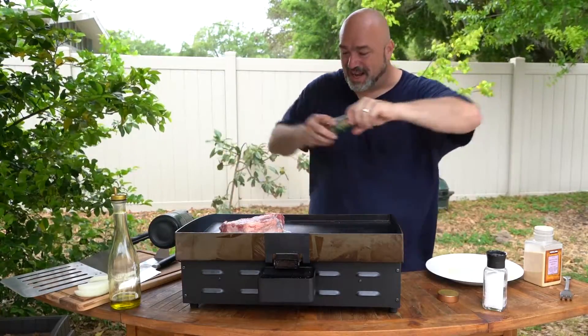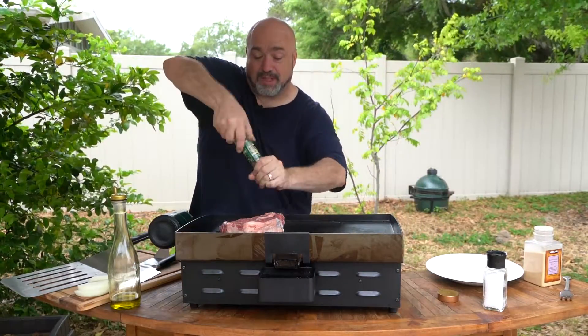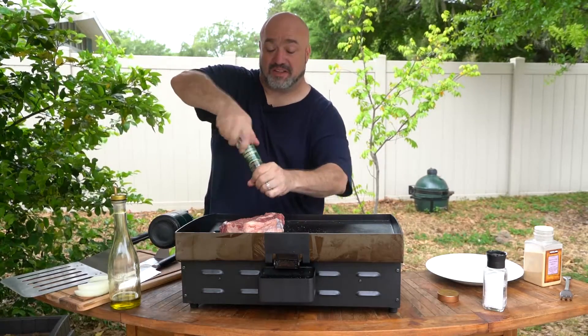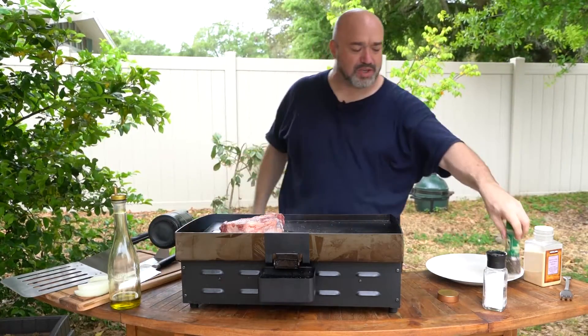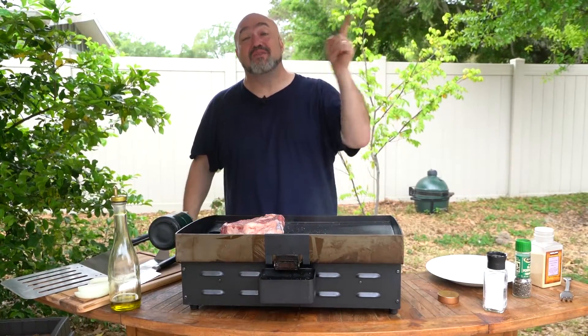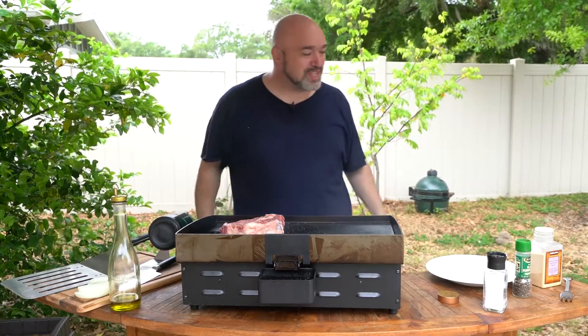All right, let's get the top spice. Now you're going to hear purists and steak guys say only flip a steak once. Why? I never understood that my whole life. Flip a steak until you need to stop flipping a steak — how about that?